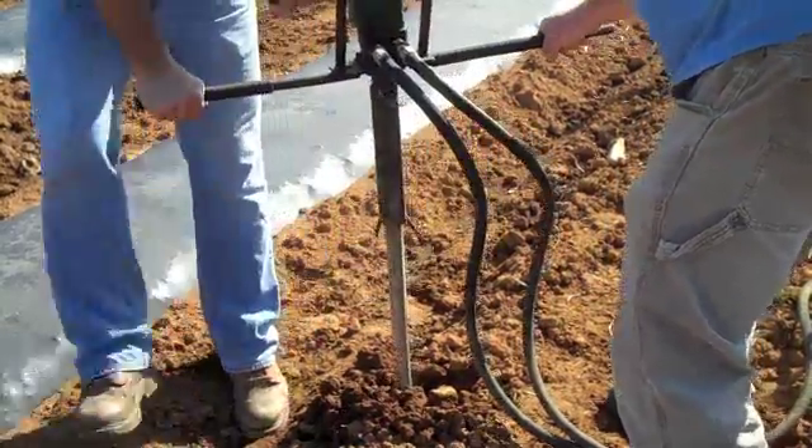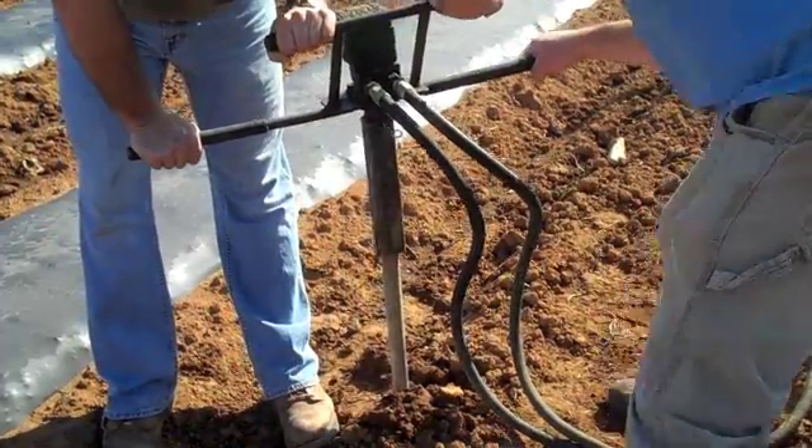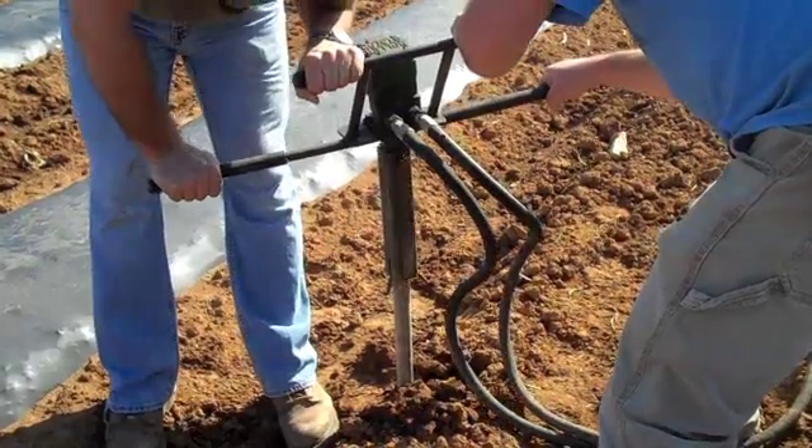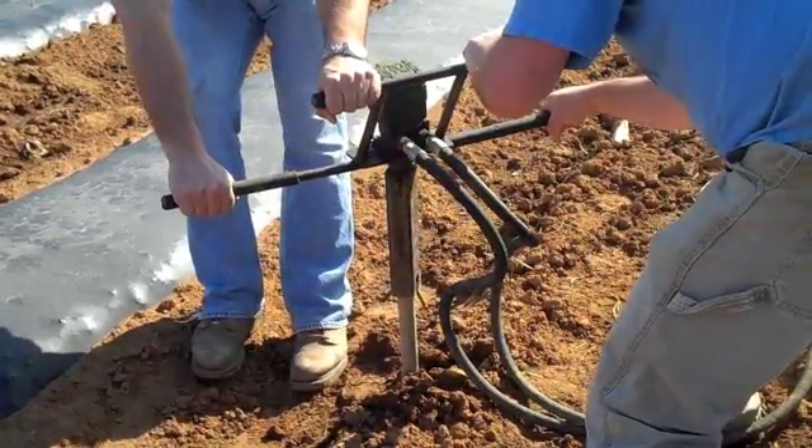The anchors are then augered into the ground with a small hydraulic driven motor which can be hooked to a tractor. Anchors are driven into the ground about 18 inches so that the hook welded on the side is near the soil level.